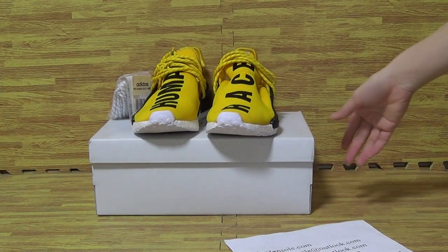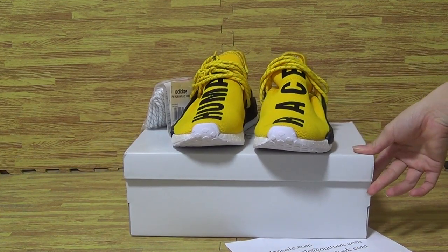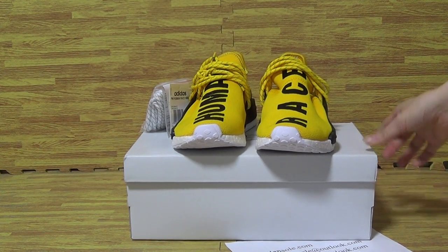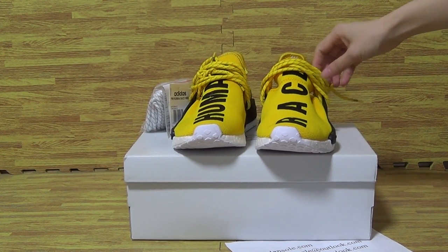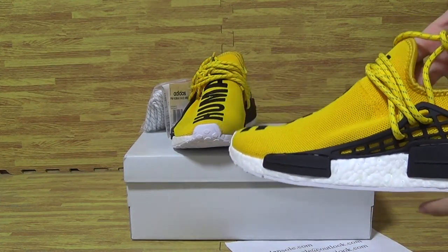And we will update your sneakers for you once we got them back. You can subscribe to my channel. Also, thumbs up and make comments in my YouTube channel.